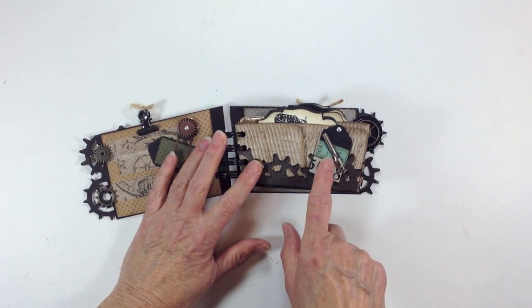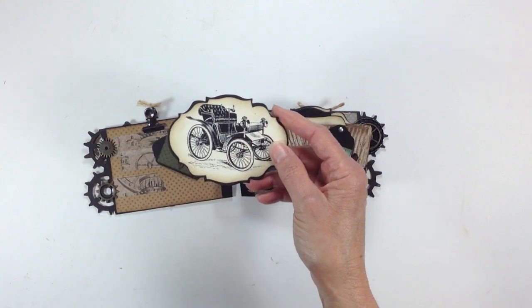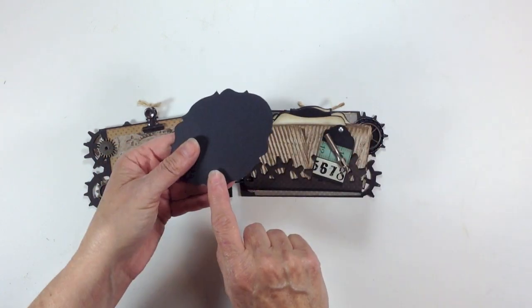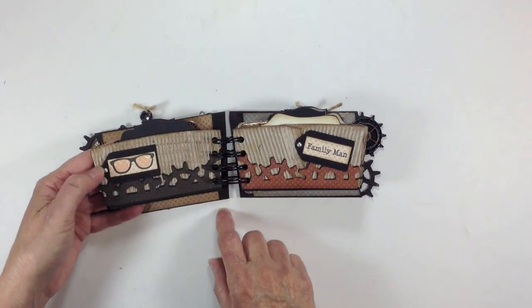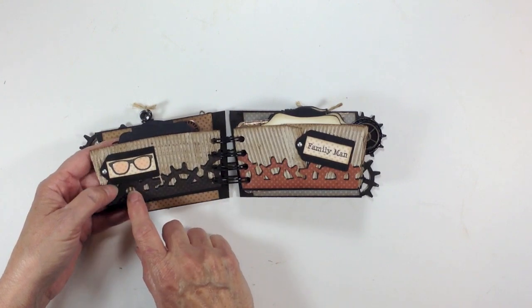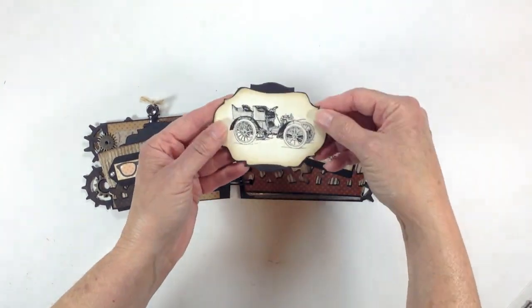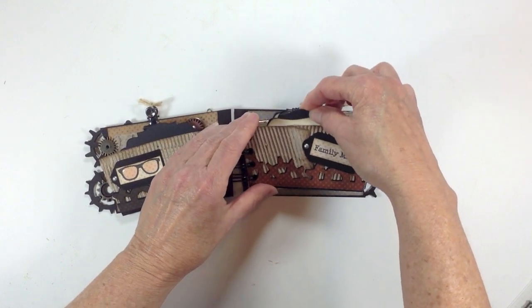I have a little tag here with a Tim Holtz pin that I glued down. On the inside, each page has a tag, and the tags were cut using the Tim Holtz Mini Baroque die. This little image of a vintage car was a free image I got off the internet. The tags are actually lightweight chipboard. Over here there's another stamp from the You're the Man stamp set — little glasses — and I added some glossy accents to the lenses. This one says 'Family Man.' I used quite a few stamps from this set; it's really versatile and perfect for guy gifts. All the tags have a different vintage car on them. I inked around all the edges with walnut stain distressing.